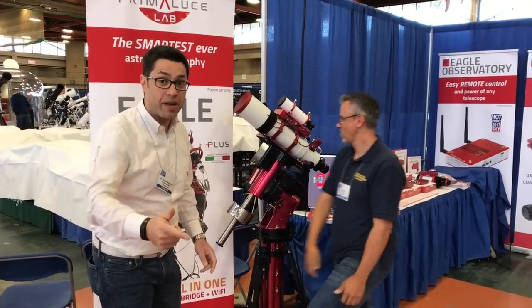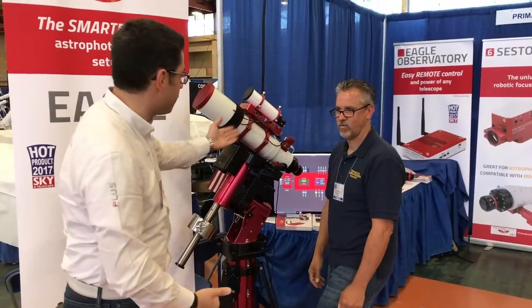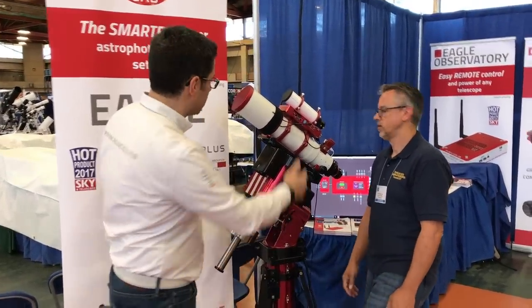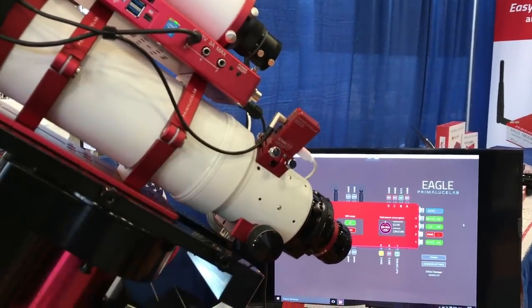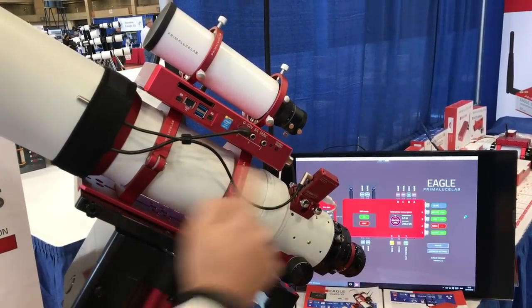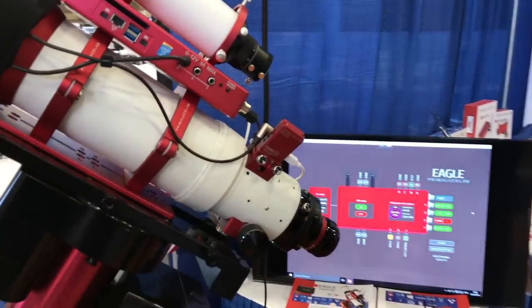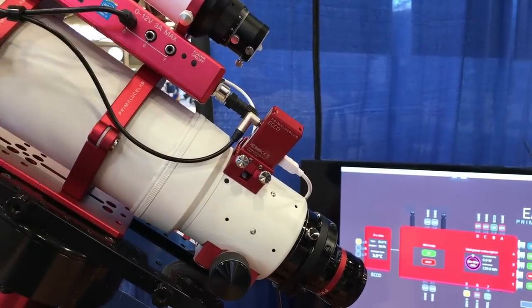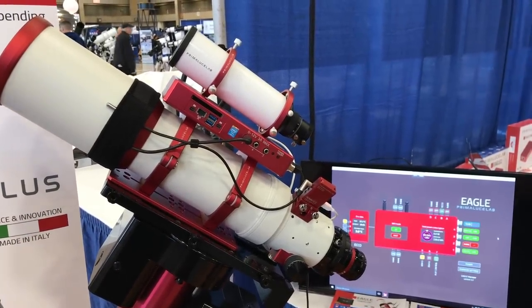ECHO is the new environmental module controller for the EGLE. ECHO in Italian means 'there you go,' because it's fully ECHO automation. Come with us and see this wonderful new unit that we designed to work with the EGLE. The EGLE allows you to directly connect the new heaters to it without the need of an external power controller. And now with the ECHO, this calculates the dew point — the temperature where humidity condenses on the optics — and automates and adjusts all night long the power to the dew heater in order to avoid any dew point.